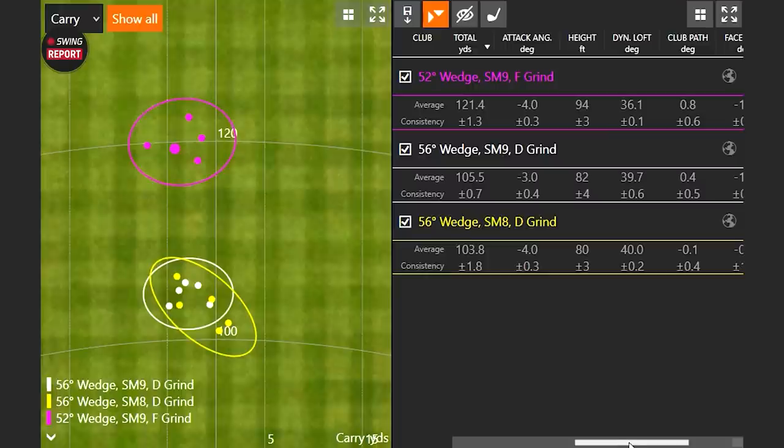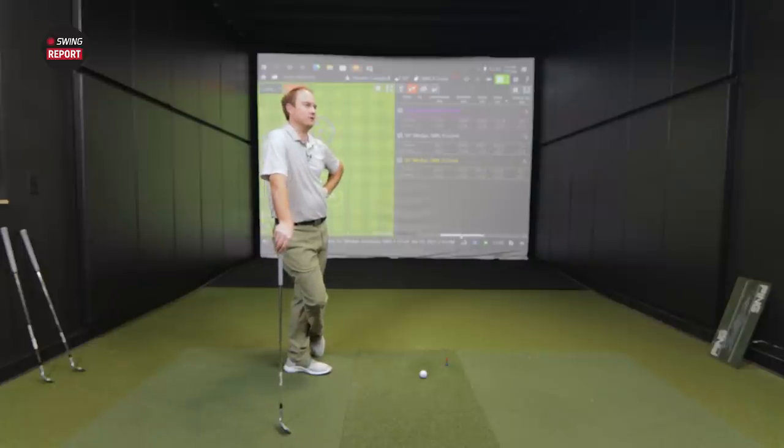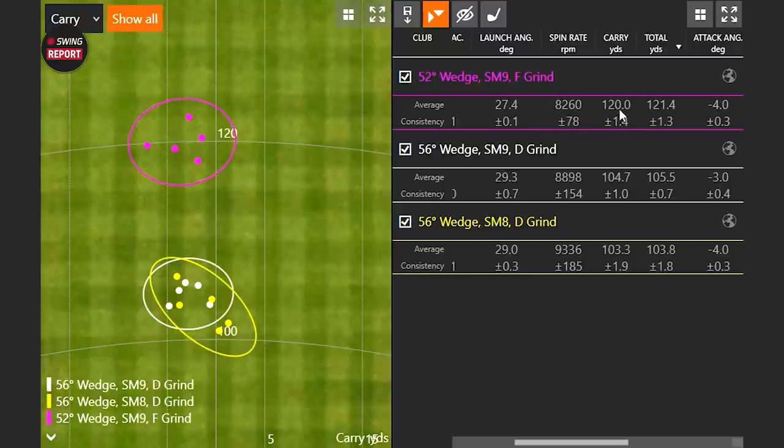One thing that jumped out to me is how consistent the spin was — plus or minus 78. That's really hard to beat. Because there's less loft, the ball is spinning a little bit less and you're seeing a little more ball speed, but that launch angle is still lower, which is good. Low launch to keep it nicely flighted through the sky. It's almost the opposite of a driver — with the driver you're looking for high launch and low spin, but with a wedge you want that low launch and a lot of spin to control the ball. The reason I hit a 10:30 swing as opposed to a full swing with a wedge is you don't want a 12 o'clock swing — it's going to go sky high and the wind can do anything to it.